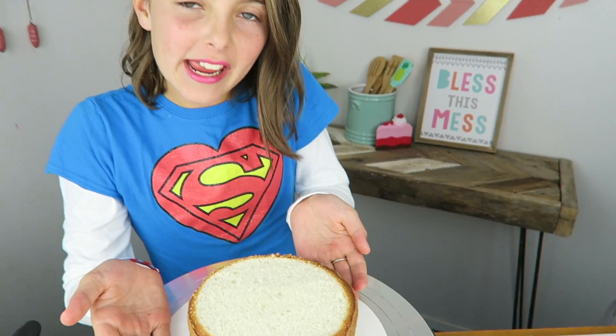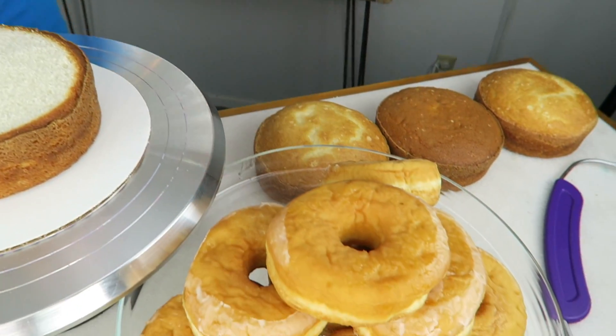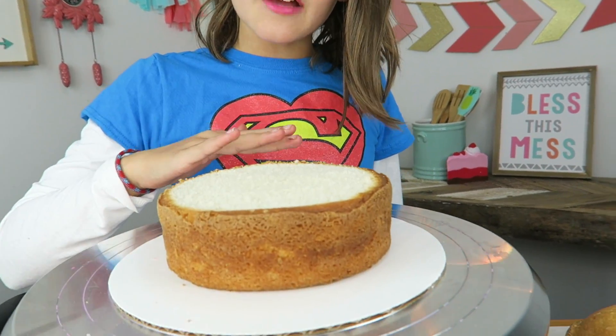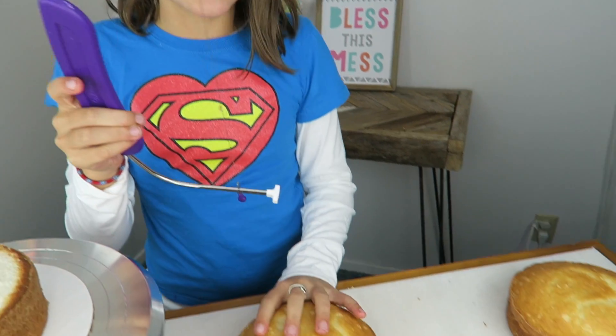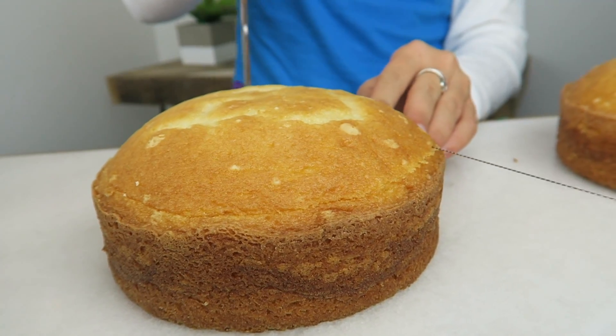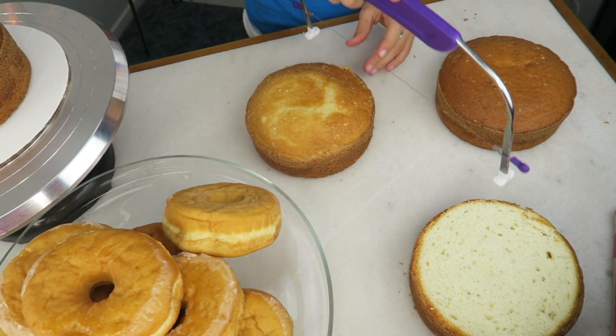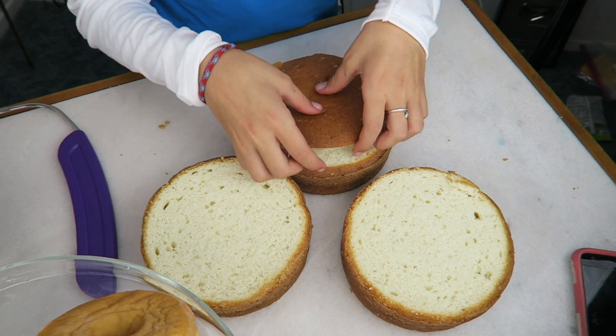As you can see, I cut the top of this cake off so it's easier to stack. I cut it with a cake saw. Let's use this cake saw with the other three. Now let's start stacking them up — I'm gonna put some pink frosting in between each layer.